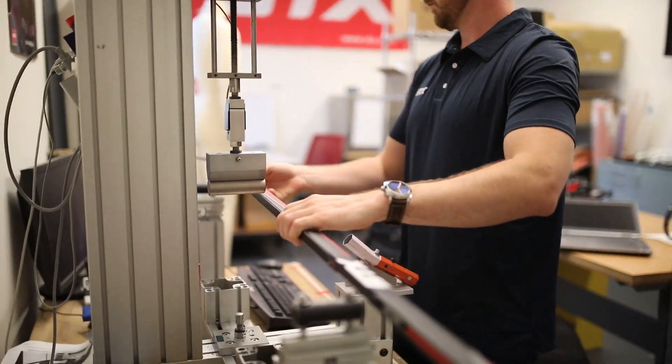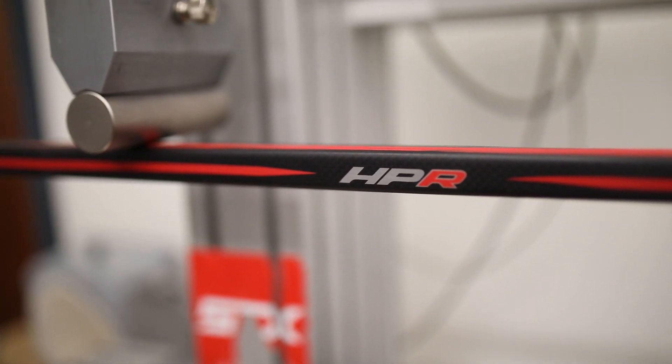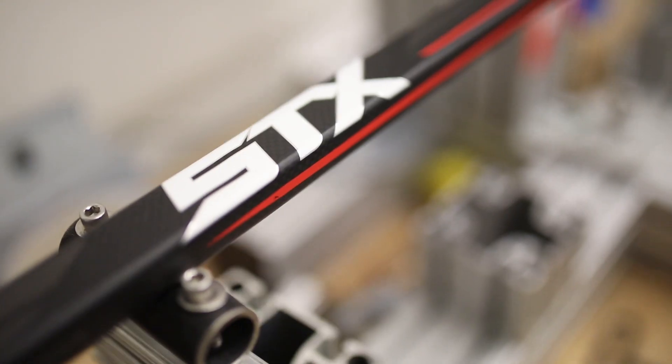Even though our stick is at the performance level, it actually has a perceived weight much lower than it actually is. So when a player picks it up and says 'wow, this is really light,' we explain to them that you're actually not going to lose any durability with it, because it's that perceived balance point. That clicks in their heads — it feels light but they're not going to lose durability or performance.